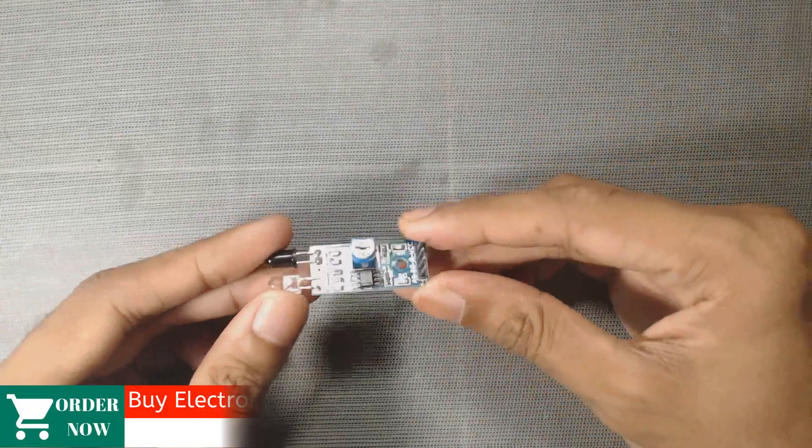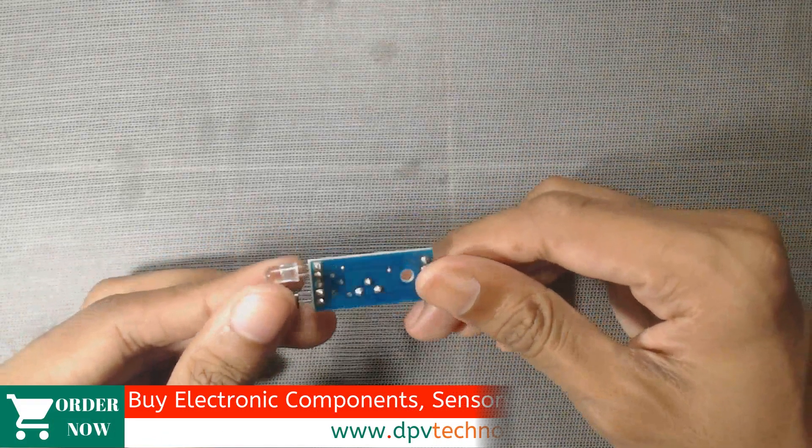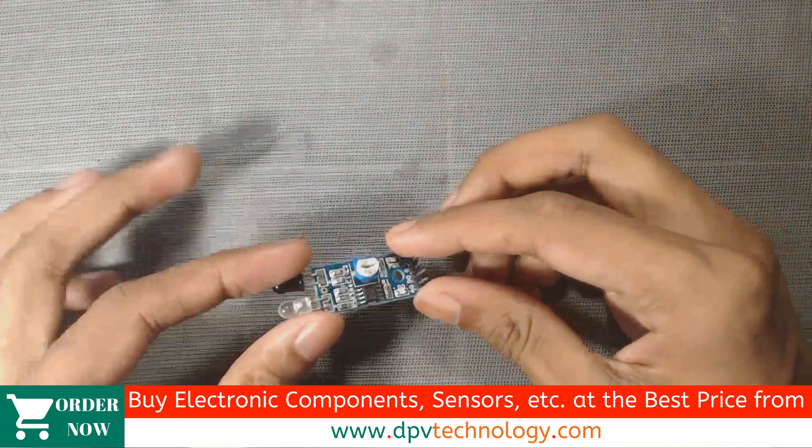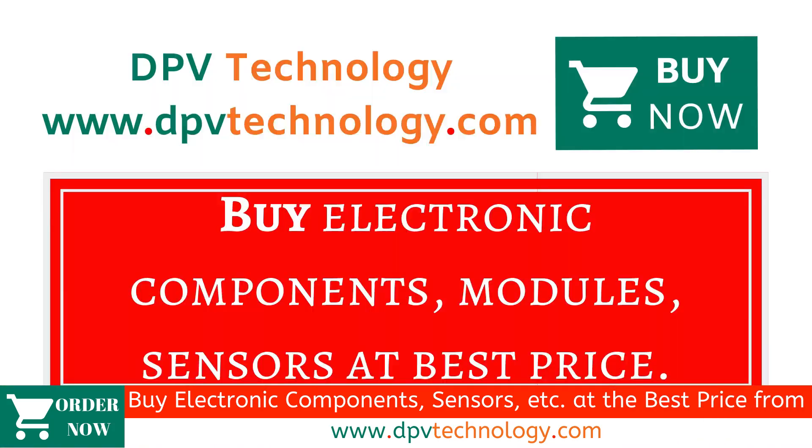Hello, welcome to DPV Technology. In this video, we will learn about this simple IR sensor. So let's get started. You can buy all types of electronic components, modules, sensors at best price from www.dpvtechnology.com.